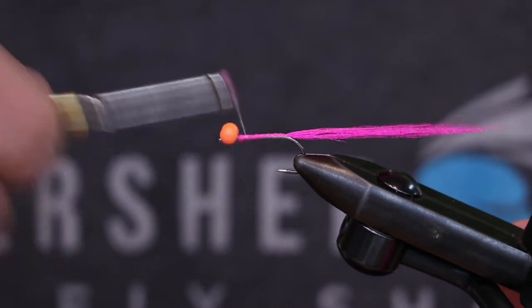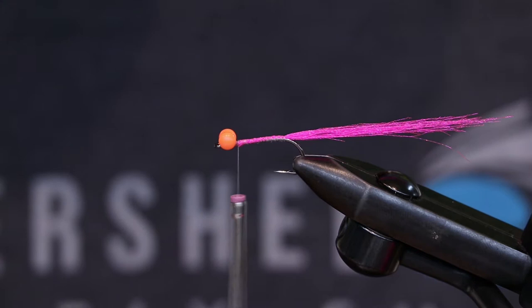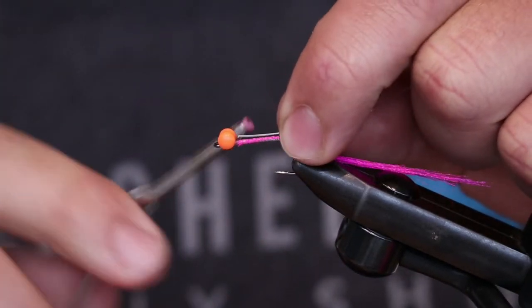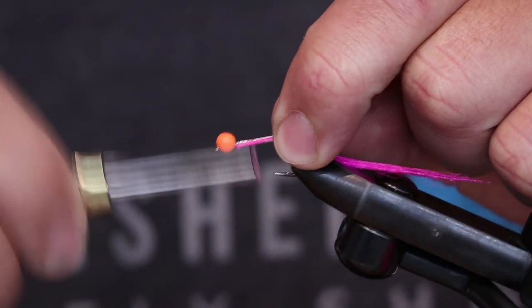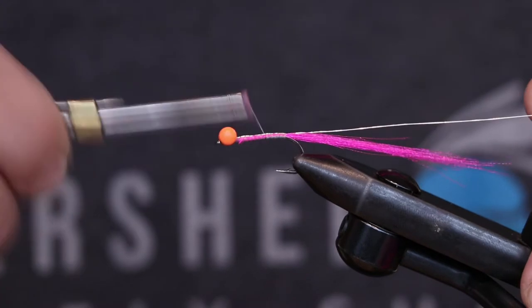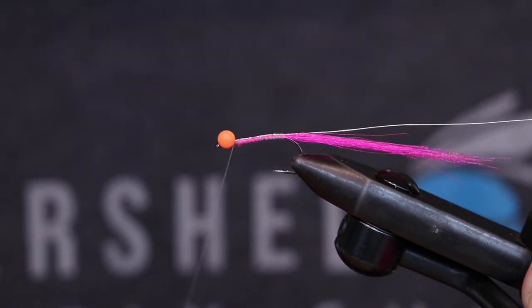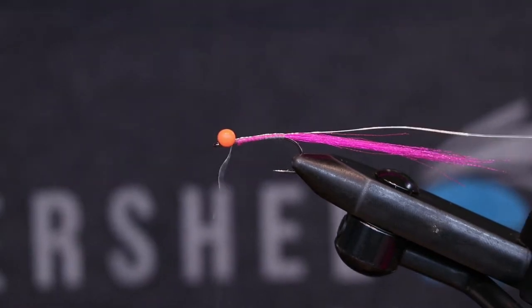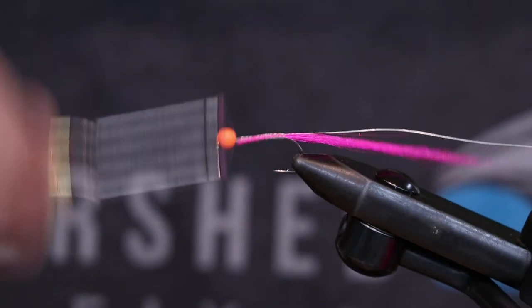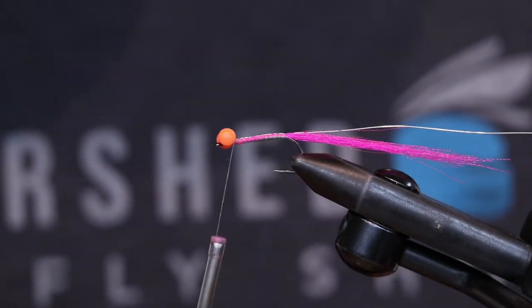Super easy. I really like my C-run bugs to be tied pretty quick, so we're going to go through this pretty quick. Up next we're going to do our wire because we're going to do a hackle on the body. Real quick, before I get too ahead of myself — we're rocking with the Vivos 30 denier on this one, going a little bit thinner to save us some space at the head.